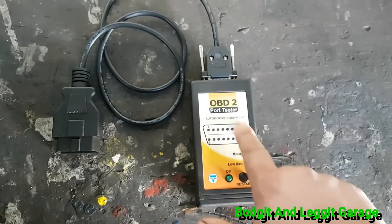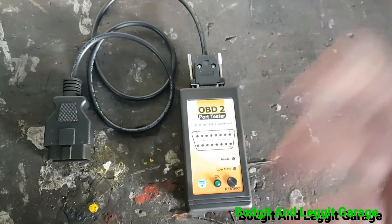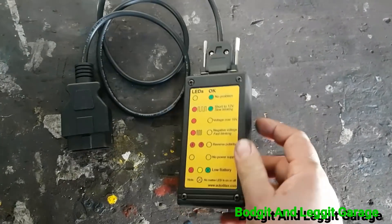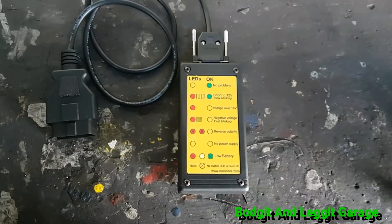Depending on your car, you might have a slightly different pin out. If one of these little lights is flashing, you can see which pin out is a problem on your car. It gives you a little diagram on the back showing what to look out for and what it means when you have an issue.